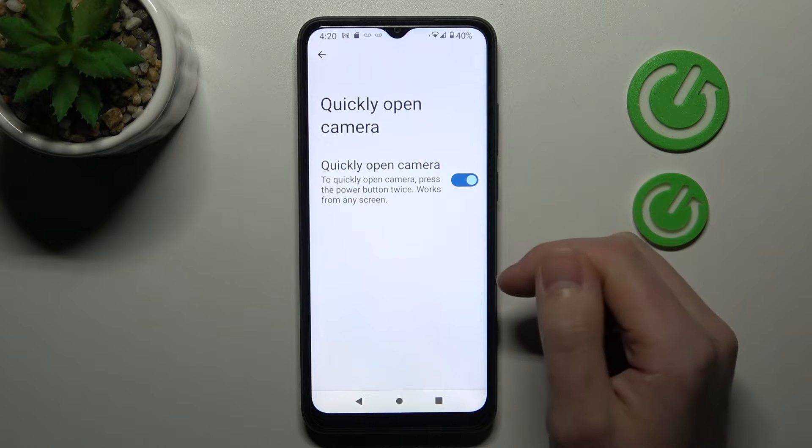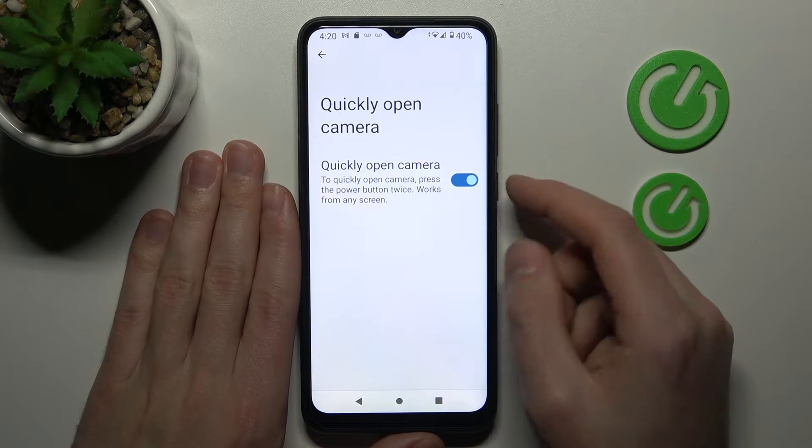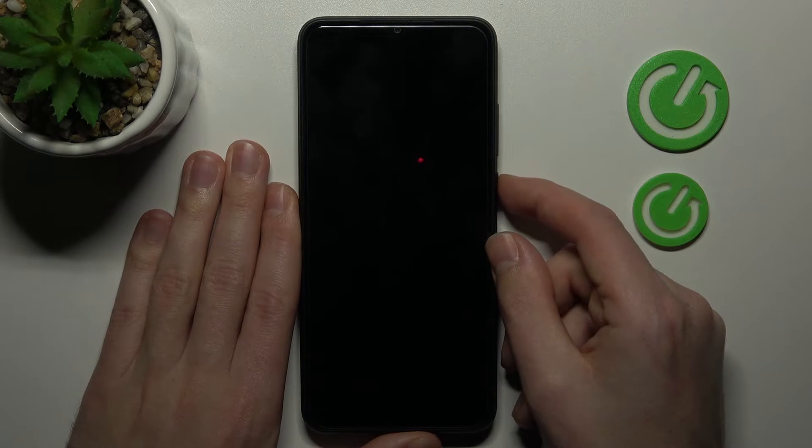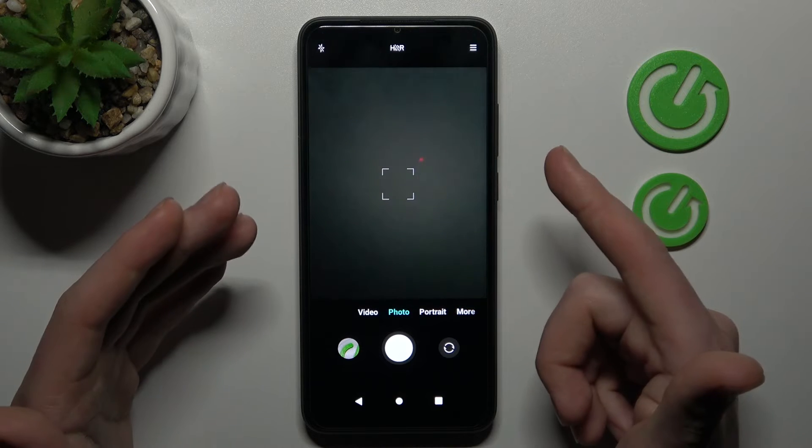Let's activate this option and enable open camera. Double press the power key, and as you can see, our camera is open.